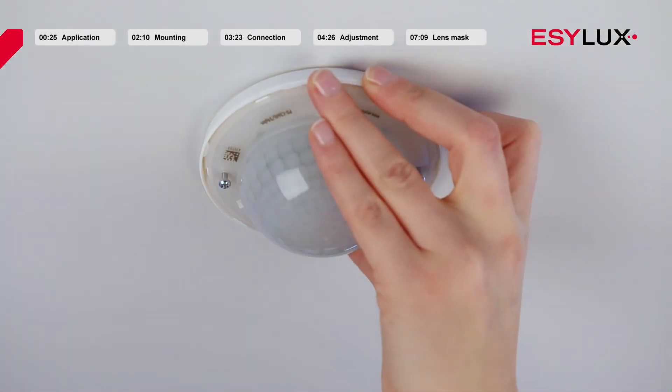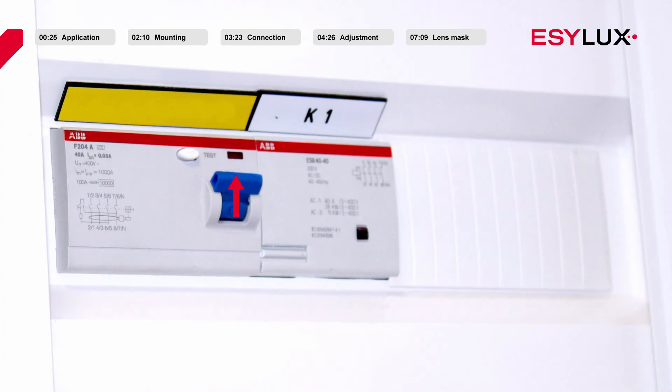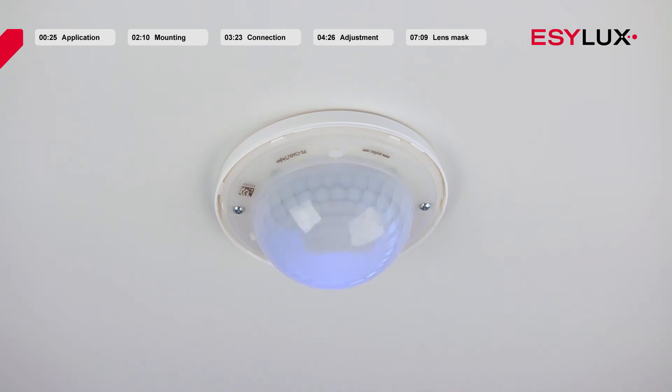Once the sensor unit is attached, the power can be connected again. The initialisation phase now begins and lasts approximately 25 seconds. The lighting is turned on during this time. As a visual signal of the initialisation phase, all the LEDs on the ceiling mounted presence detector will flash: blue twice, green once, and red once.